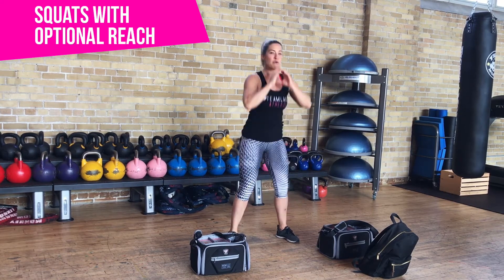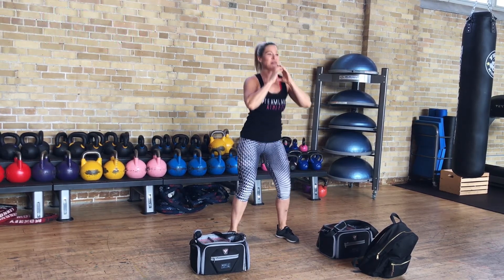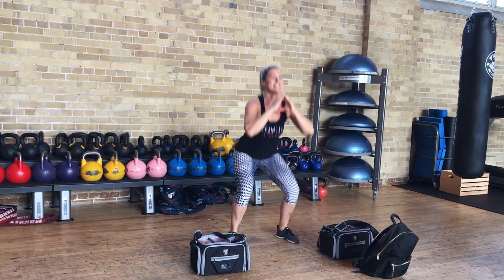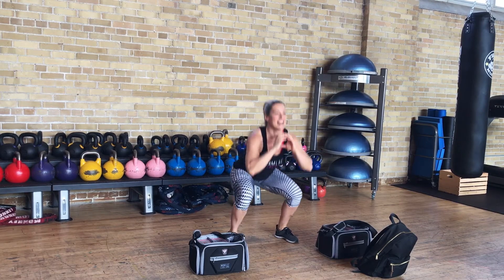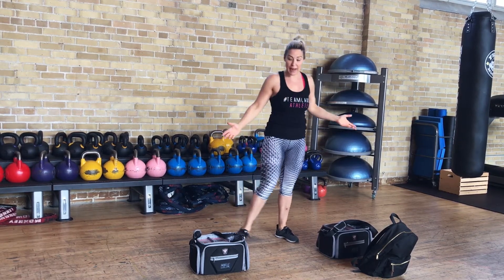Three, four — so you're reaching up to the cupboard and grabbing your stuff to make breakfast. Eight, nine, and ten.